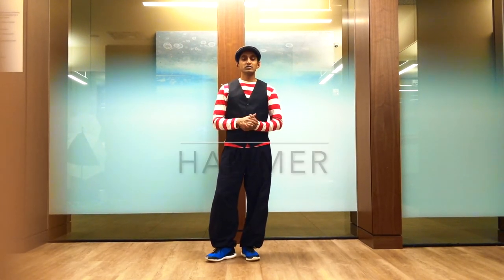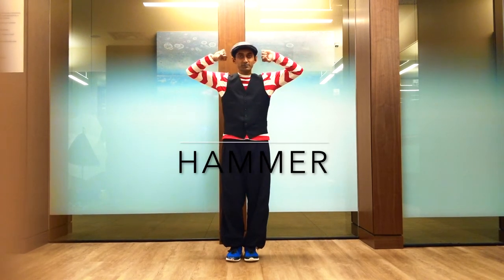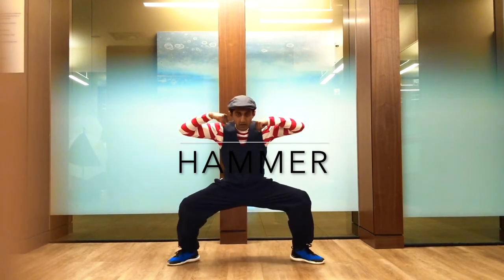Hey guys, welcome back to my dance channel. In this video tutorial of locking, we're going to see another fundamental step which is called the hammer. This is pretty simple — you start with the twirl and then you squat.